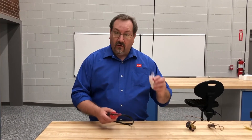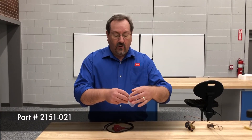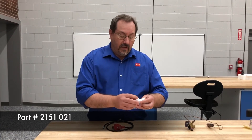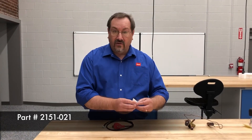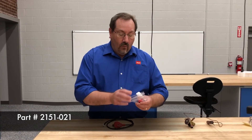You need a special tool to do that, and that's what we're talking about today — this is the EEV manual actuator tool, part number 2151-021. You can get that through your local distributor.